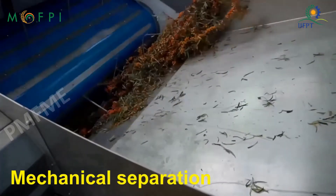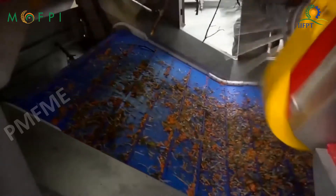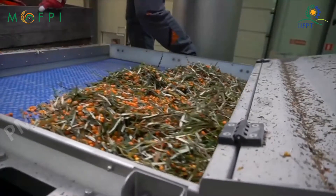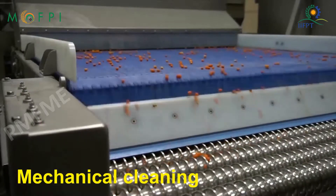Harvesting can also be done by cutting off whole branches. In such cases, the berries are separated from the branches mechanically. Cleaning of the berries from the harvesting debris is then done mechanically.